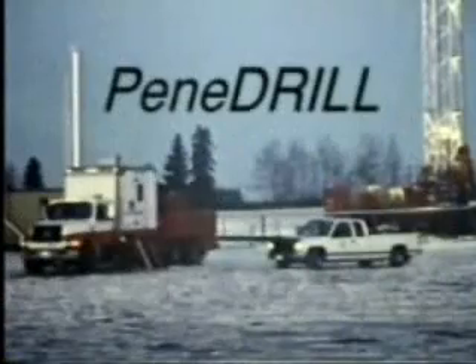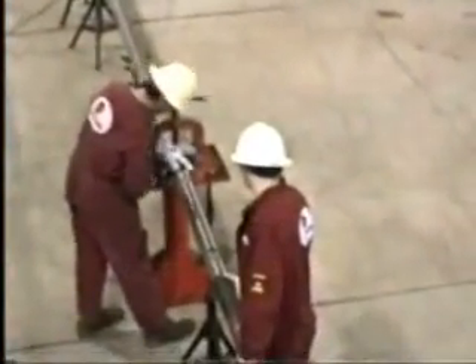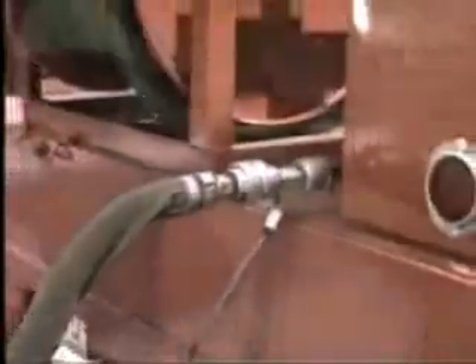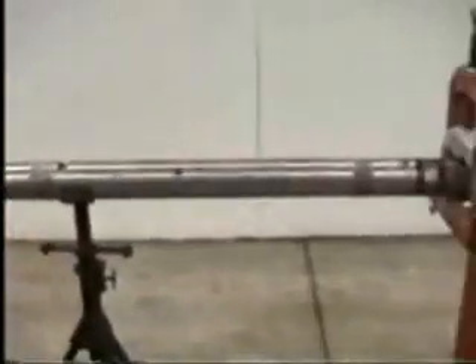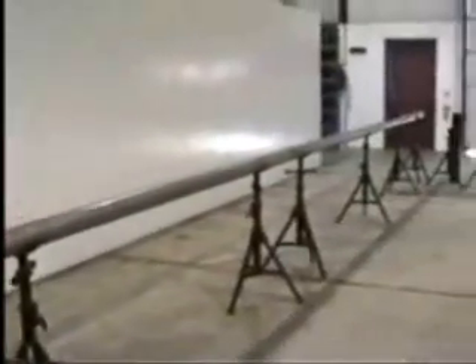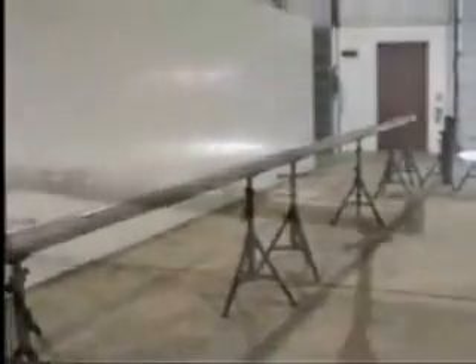Here we show the major components of the Penetrill tool set up for a function test at Penetrators' facility in Red Deer. The tools are connected via a high-pressure hose to one of Penetrators' pumping units, parked just outside the shop. The first segment is the control section, followed by the motor section, then the drill section, and at the end, the mill section. Most of the visible functions occur at the mill section, so we will focus on that location.